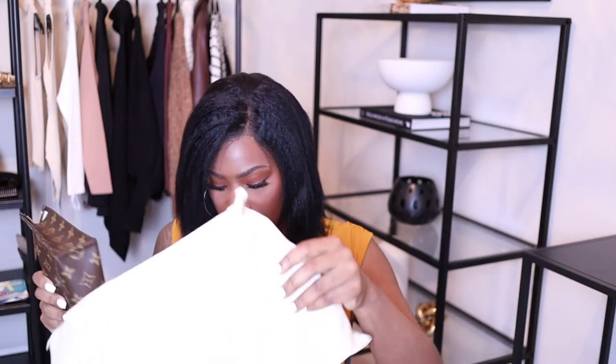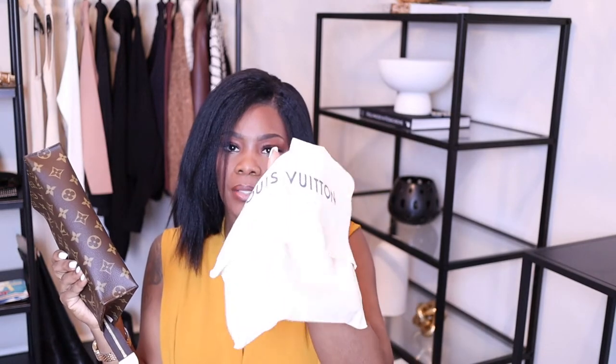Here it is — nothing fancy as far as the box, and of course the similar dust bag that's on all of the bags. One thing I notice is that I thought this was blue like the box, but it is black — just a regular dust bag. And here is the bag — I love it guys, this is perfect!